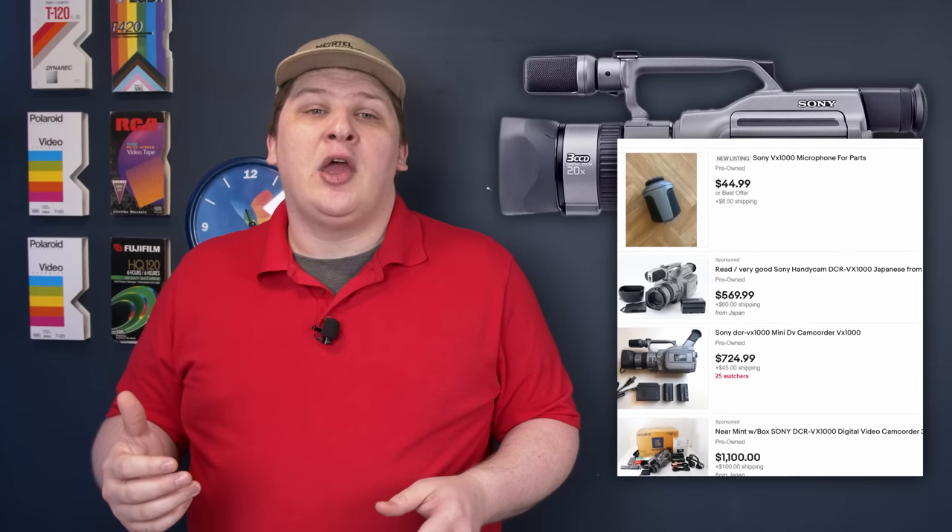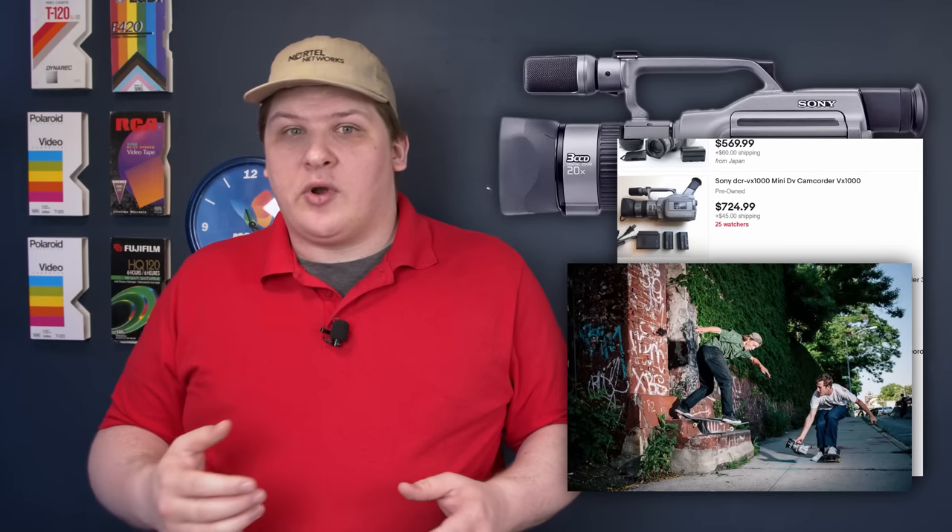1995's Sony DCR-VX1000. I don't have one of these — not the least reason being they just won't depreciate. They hold a totemic status in the skate videography world, where they offered features that made them effective for videotaping somebody as they grind an entire city block. Another reason I'm not making a video about the VX1000 is that while people say it was the first consumer DV camcorder, I think that's kind of misleading. To me, consumer means you go into Best Buy — Circuit City in this case — and the guy hands you this thing. The VX1000 was closer to what people call a prosumer camera, in between amateur and professional.